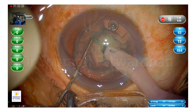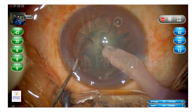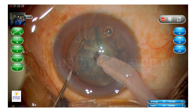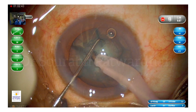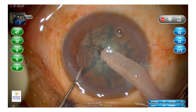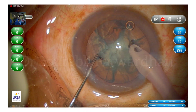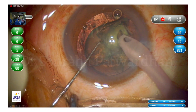The chopper goes into the center of the nucleus exactly and I can chop. I use around 450 to 500 vacuum in the panel mode here, which gives a nice grip on the nucleus when I am chopping. You can see that when I chop, my left hand moves more than my right hand, which is very important. I make sure I make at least four to five pieces, and the last piece I try to pull out in the chop mode itself.